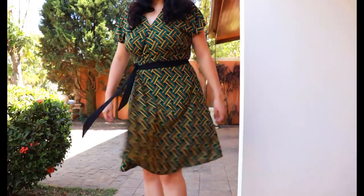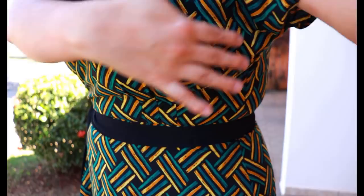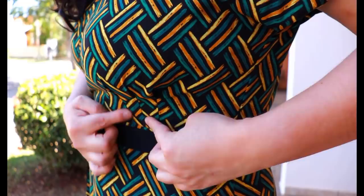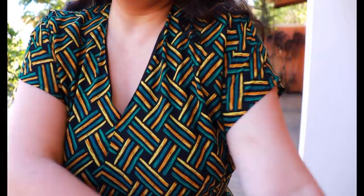Underneath the bust are the release pleats — that's how you get the bust volume. There's no side bust dart; that volume has been taken to the waist through the pleats, which open up on top rather than being closed like darts. This happens on the front and the back, creating a little blousing at the back which I think looks really pretty. I chose the shorter dolman sleeve, and inside the neckline the facings are understitched.